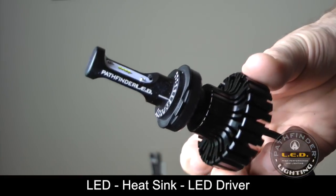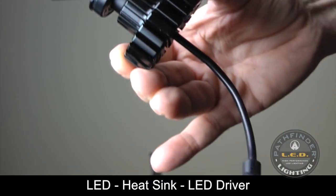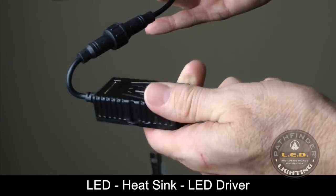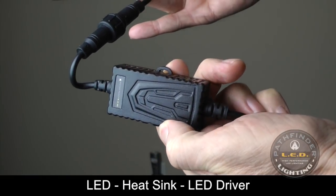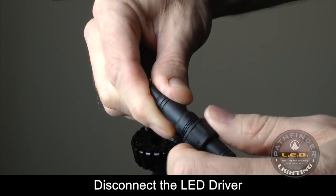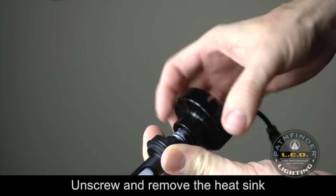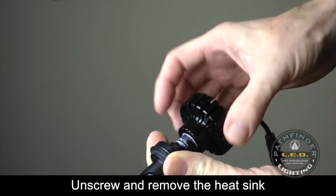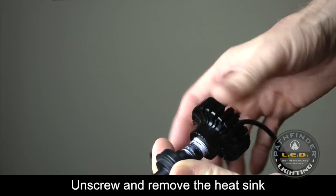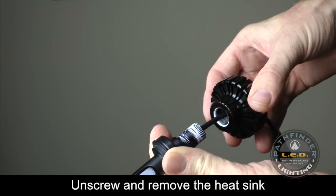There are three main components to your Pathfinder LED: the LED itself, a heat sink at the back, and the LED driver. Before installation, remove the driver by unscrewing the cable and separating it. Then remove the heat sink by unscrewing it from the back of the LED and pulling it over the cable. Don't remove the white thread lock material from the threads.